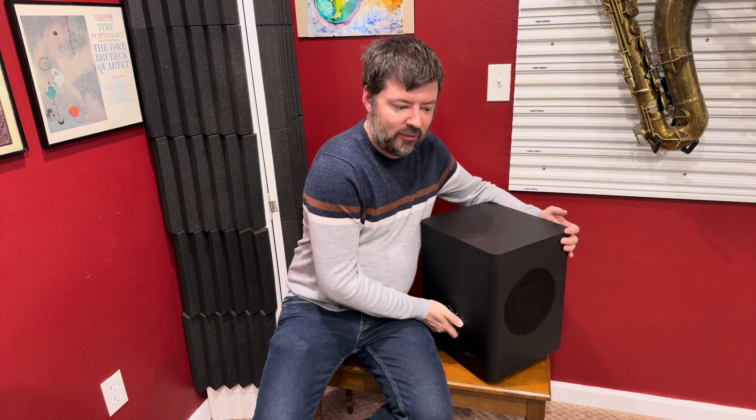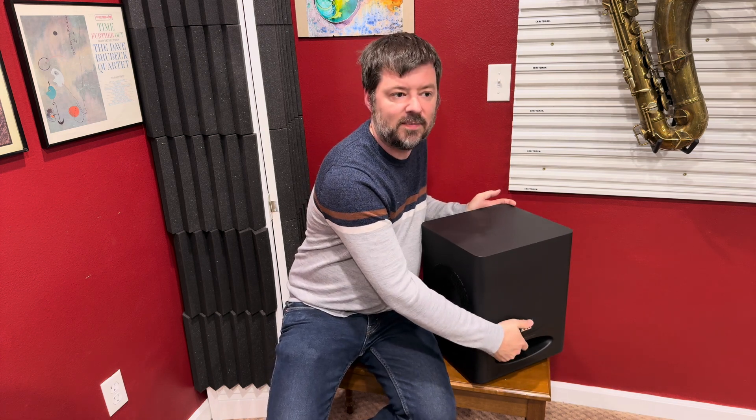One of the cool things about it, which I read about extensively, is that it actually has two speaker cones — one on the left and one on the right. Those speaker cones function to eliminate vibration so that the speaker cabinet itself is not bumping around on the floor. By having cancellation of the two speakers moving opposite of each other, the cabinet itself is not moving when the speaker is in operation, which I think is going to be a real plus.